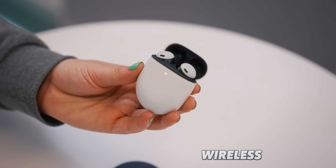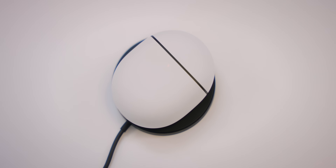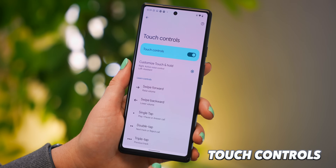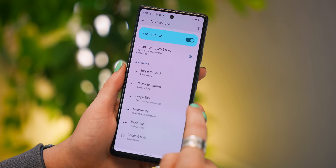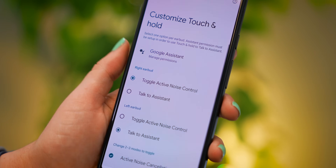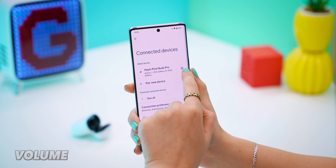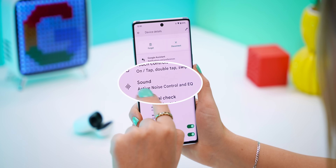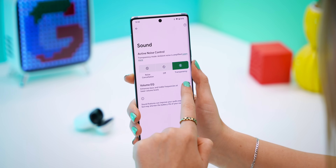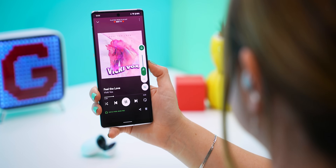The Pixel Buds Pro can actually charge wirelessly, which is awesome, and the case adds an impressive 31 hours of listening time. Within settings under touch controls, you can actually customize the different settings of each bud — so if you wanted to change what touch and hold does, you could quite easily do that. And while these don't have the most advanced EQ settings, if you love your bass, you can toggle on volume EQ, which adds more bass to your music when you're listening at lower volumes.